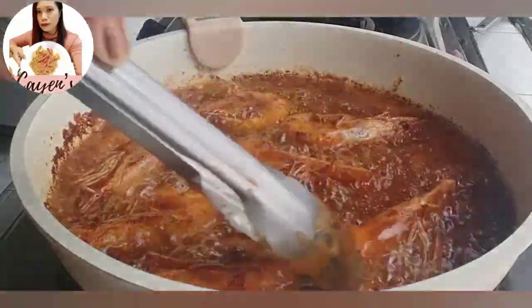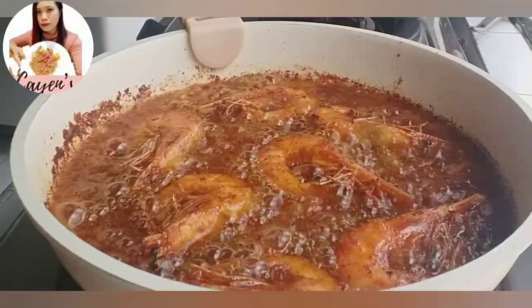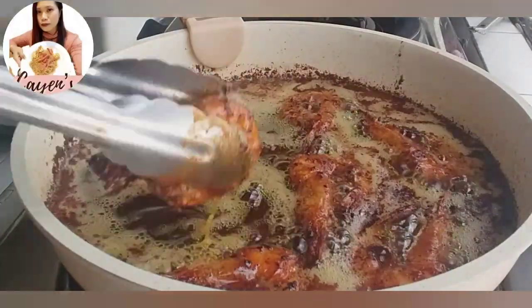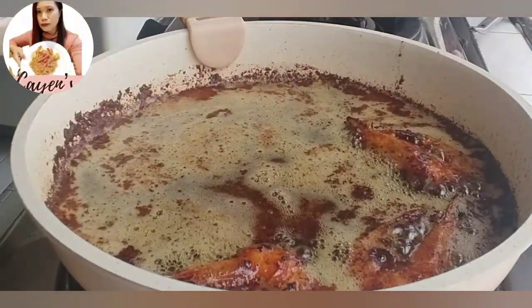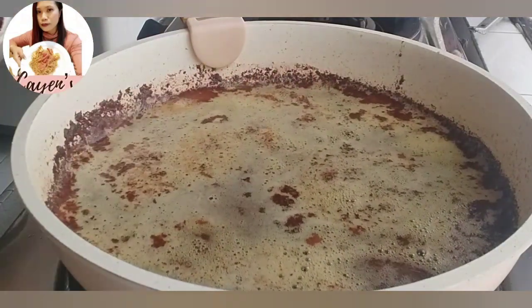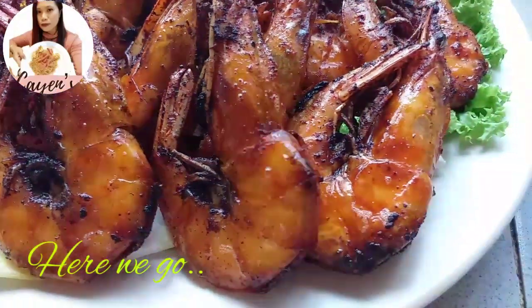Flip to the other side and in just a few minutes they'll be ready to remove from the pan. Place them in a bowl lined with kitchen towel to drain the excess oil. And there we have our fried prawns — simple but really delicious!